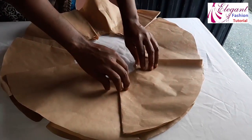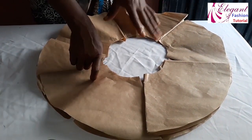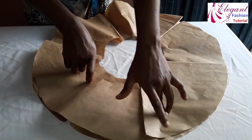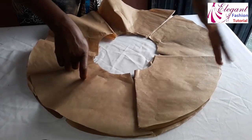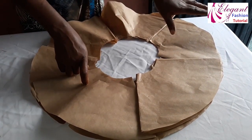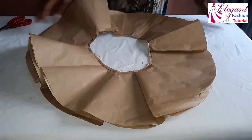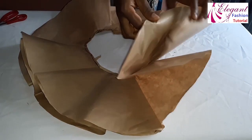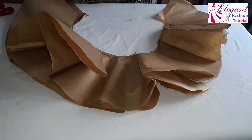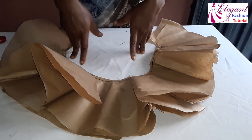This is just an illustration — with fabric it will be more beautiful. This is how the pleated peplum will look. I'll go to my sewing machine and join it so you can see the beauty of this 1440 degrees peplum. Once you add your finishing at the hemline, you'll see how beautiful it comes out — it will stand on its own. I've joined all of them together and you can see how full and beautiful it looks inside.